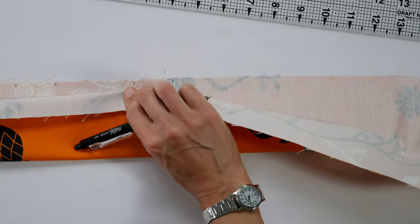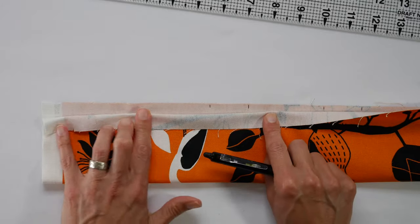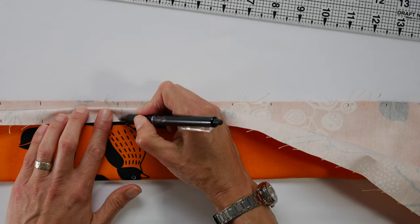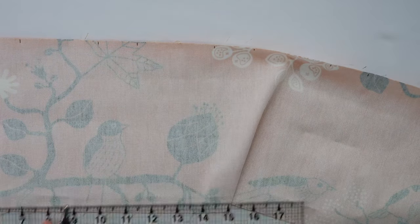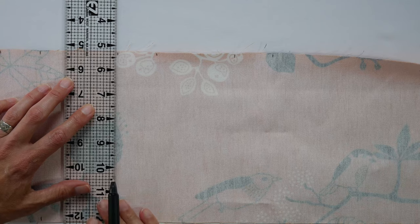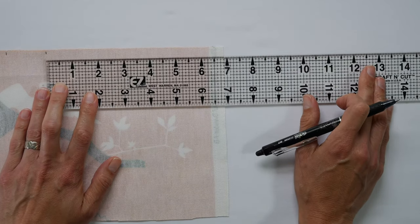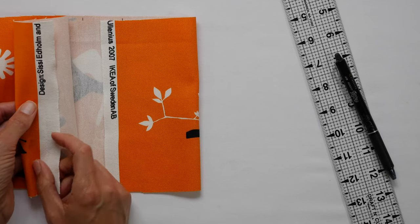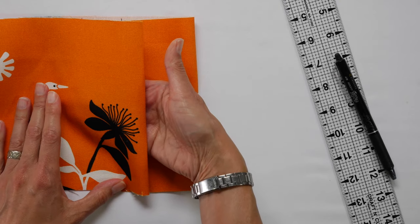Then transfer these marks to the bottom edge. One quick way is to line up the short edge so it's straight — this is the easy, though not perfectly accurate way, but accurate enough for pleats. Fit is not a concern here. You could also take a ruler and mark across the bottom just like you did the top, or use a see-through ruler lined up to the cut edge to transfer marks down. At the end you should have about six inches left — that's your overlap, which gives you the opening to put the stuffing in.